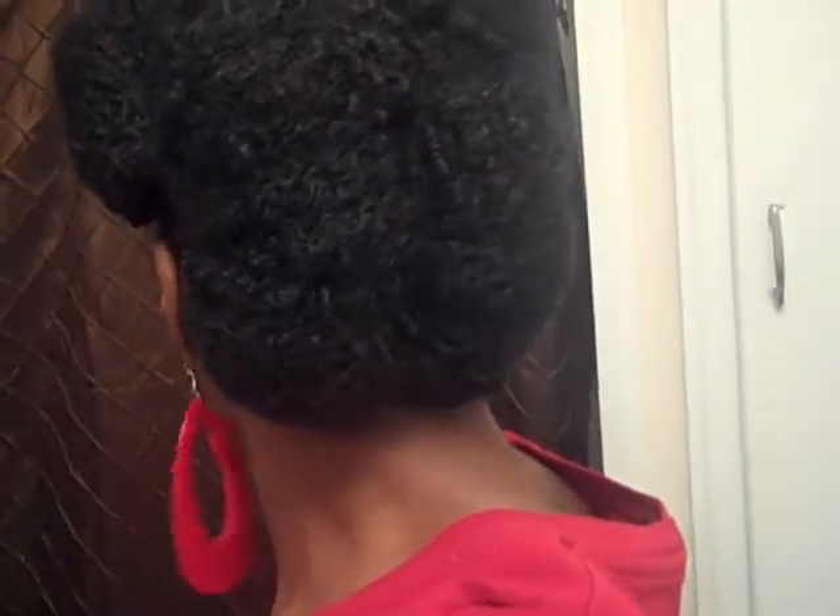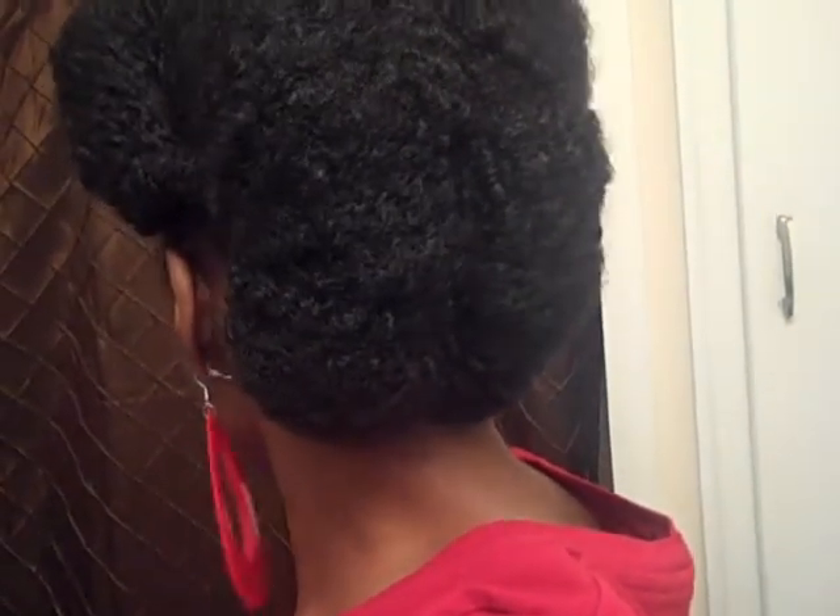I just wanted to come up real quick and show how I changed the mohawk pompadour into this — I guess it's the butt tuck? I don't know what you call it. If I turn around it looks like a butt. I can't really see it in the mirror to see what it looks like.